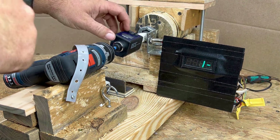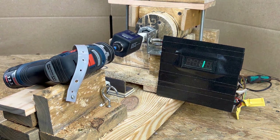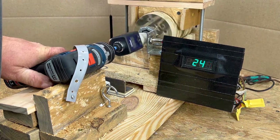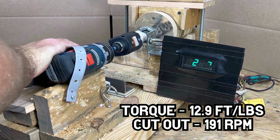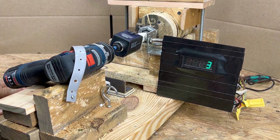13.9 foot-pounds — the Bosch is a beast. Over additional low-speed runs, the Bosch averaged 12.9 foot-pounds per run and cut out at an average of 191 RPM.